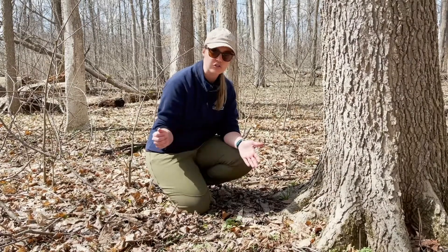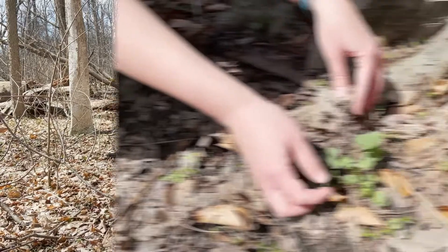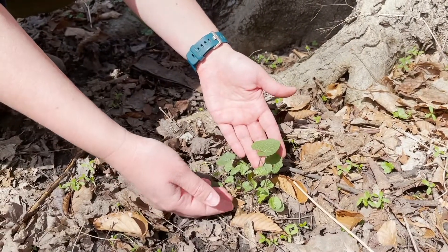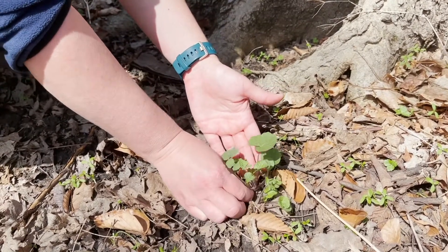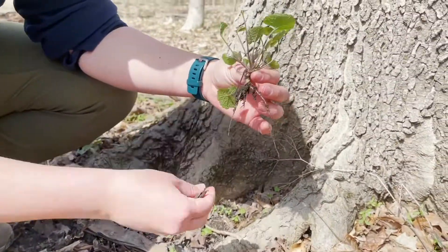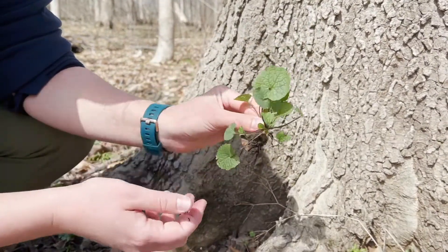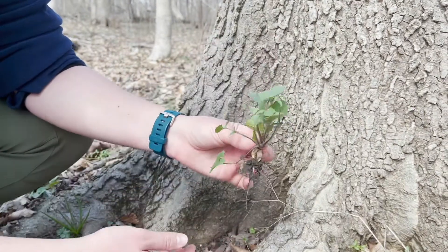At that point in time we want to make sure that it is removed so that the seeds do not spread. When you're removing this plant, you want to get the whole root system underneath it. You're simply going to pinch your fingers around the base of the plant and gently lift it up, trying to gather as many roots as you can. This is the garlic mustard plant — the basal rosette — and it'll eventually have the seeds that shoot up later in the season.